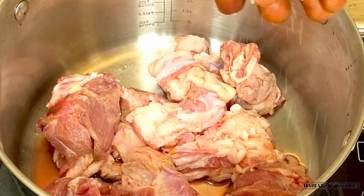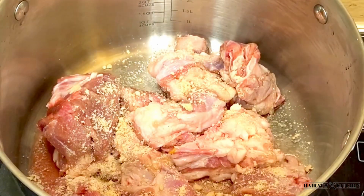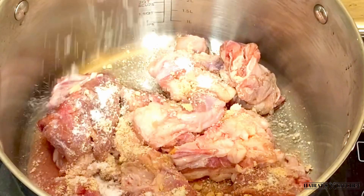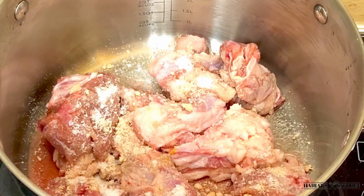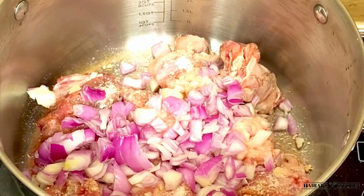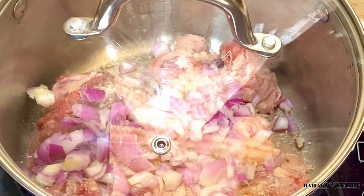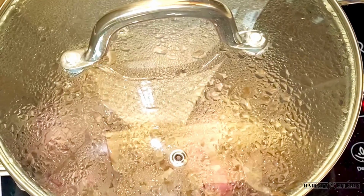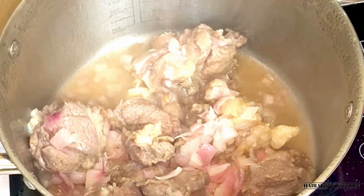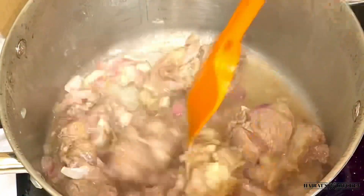In my pan I'll transfer my beef into it, season it with a cube, add salt to taste, add some onions, then cover it and allow it to cook for eight to ten minutes. After that I'll come back and give it a stir — I'll stir it very well for the seasoning and the salt to penetrate more into the meat.